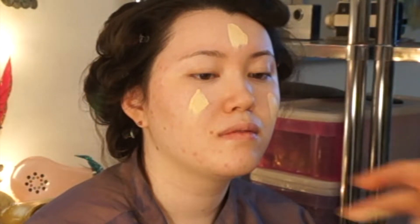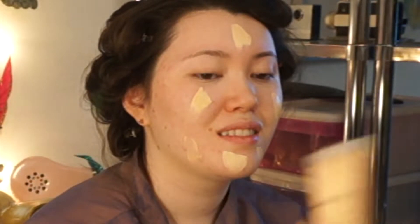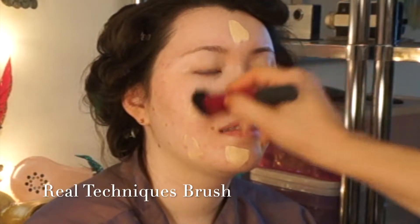We're going to go with Max Studio Sculpt Foundation here. I'm going to put it on my hand — it's super light. I'm using a Real Techniques brush that I dampened a little bit just so it spreads easier. Always add more; you can't take away, so this is all buildable. I love the Studio Fix because it's great for photography — it gives you a gorgeous finish.